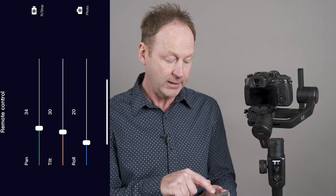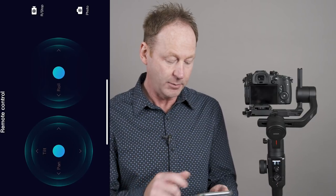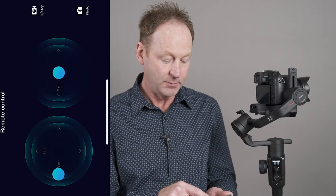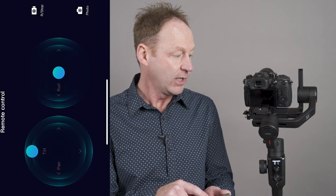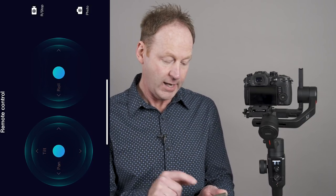I'm going to turn up the speed, hit re-center, and then click on remote — you'll see it happens a lot quicker now, we have a faster pan. You can see the difference in pan speed. You can use the joystick, the follow modes, or this remote in the phone app.